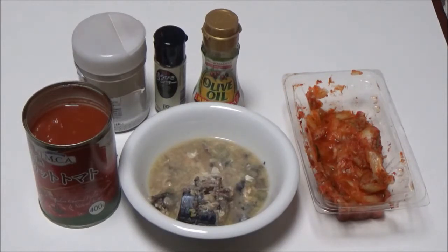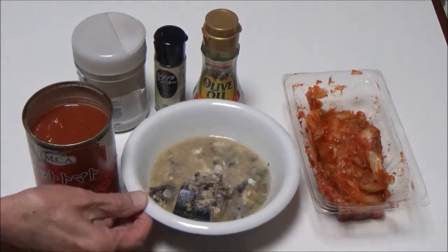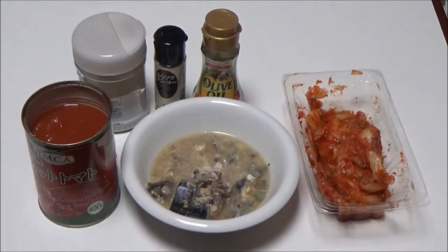Ingredients: the leftovers of mackerel, 50 grams. The leftovers of cut tomato, 100 grams.